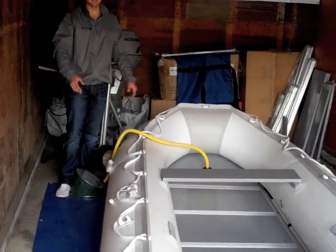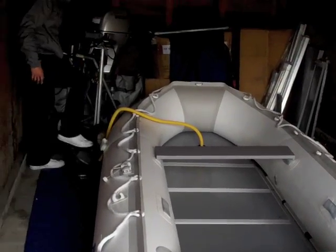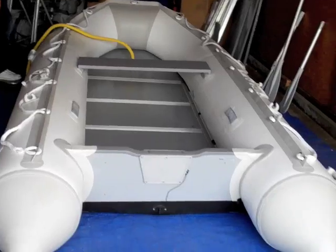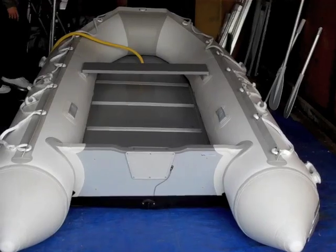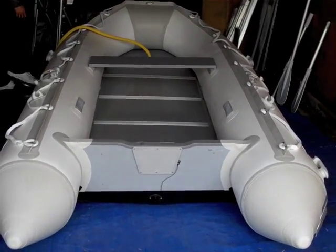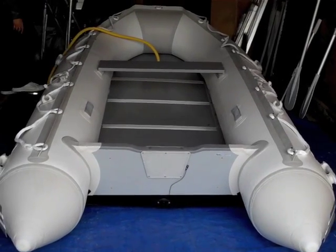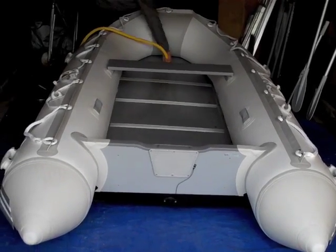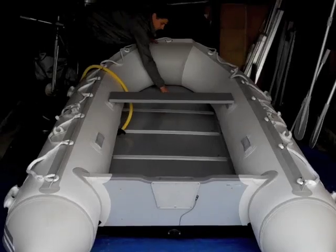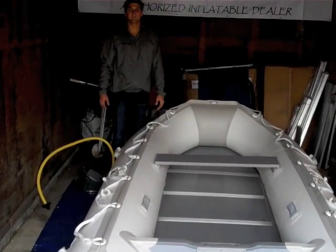Now that the tubes are completely full, we're going to do the very last part, which is inflate the ridge and keel. Put our valve cap on — your boat's ready for use, ready to go.